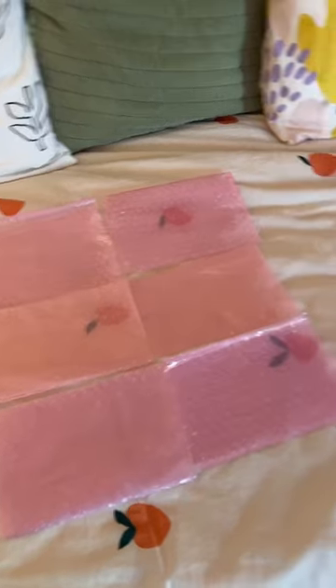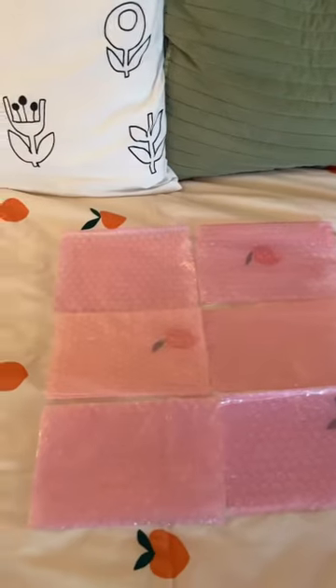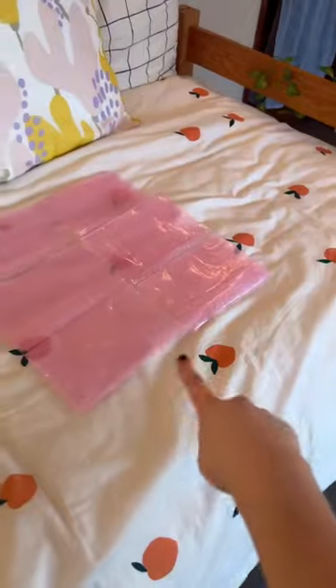So I'm using six bags in total, and I cut the front and backs away from each other, took off the little zipper, and laid them out. This is going to be the front and the back of my tote.